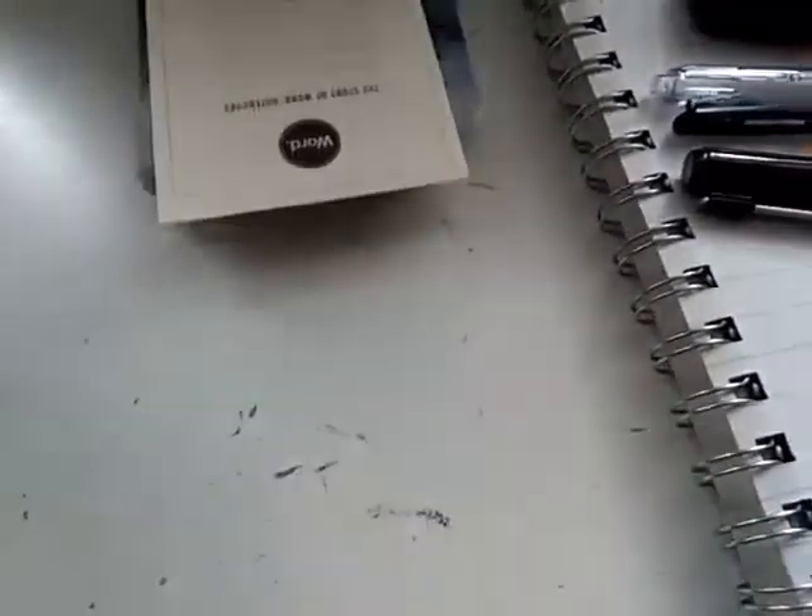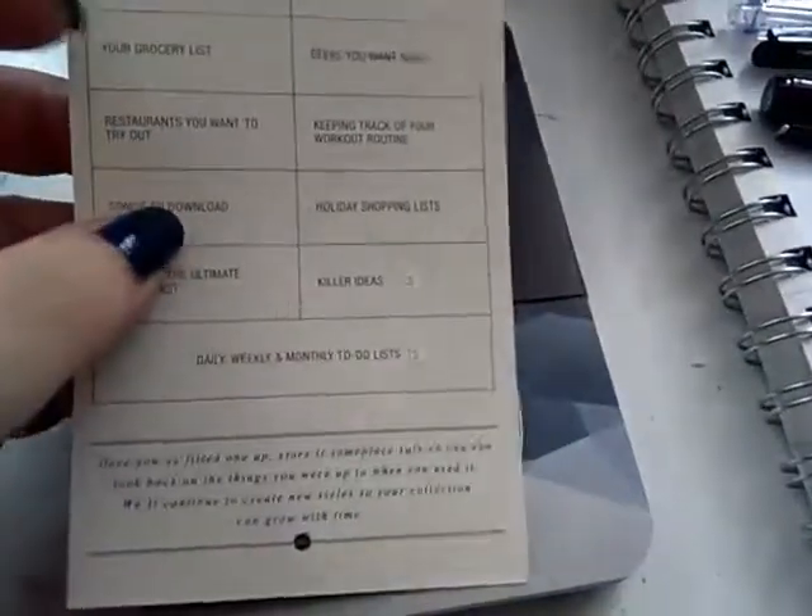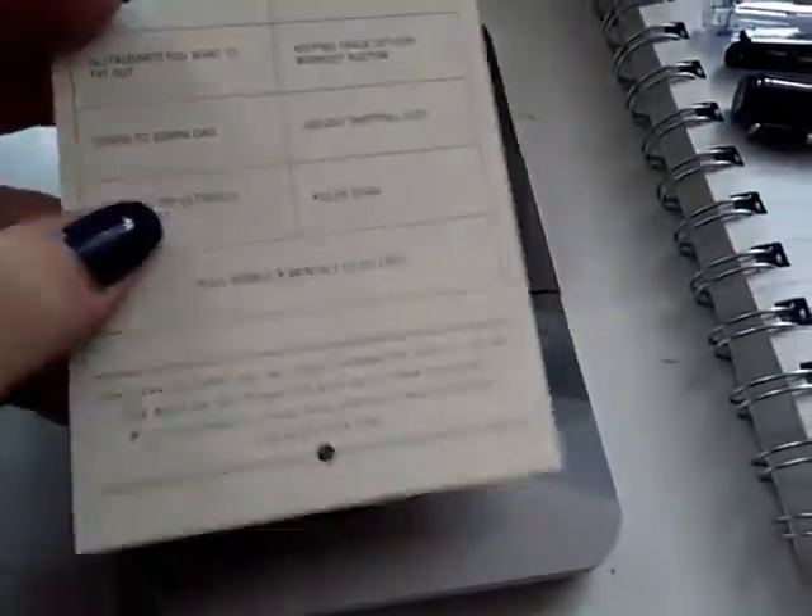Those are — oh, notebooks! Those are three little notebooks. Let's check them out. I think that was all. So that's a little story card for what you can use the notebook for. It's funny that they actually give you ideas of what to write in there. I mean, every person who uses notebooks kind of knows what they do with it.